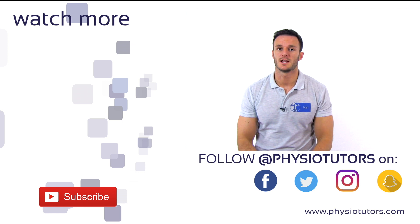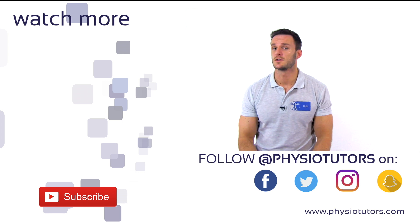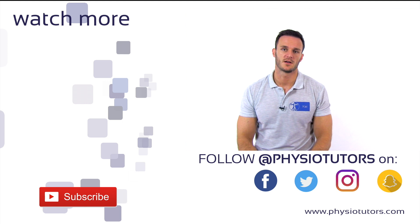Don't forget to subscribe to our channel before you leave for more videos on physiotherapeutic assessment. Visit us on physiotutors.com or check us out on Facebook and Instagram. Thanks a lot for watching.